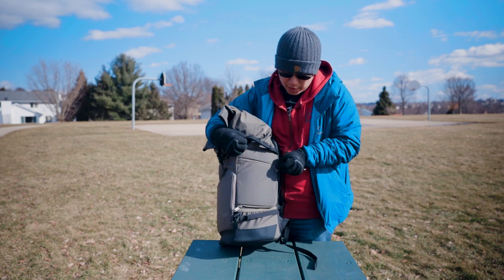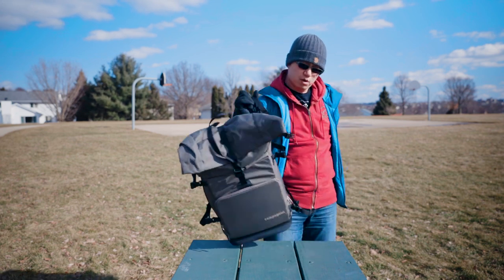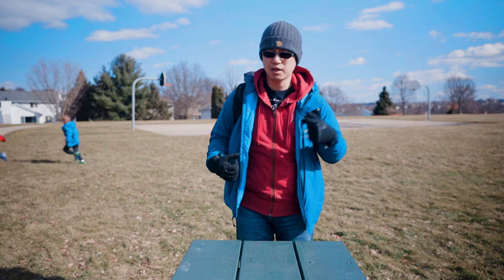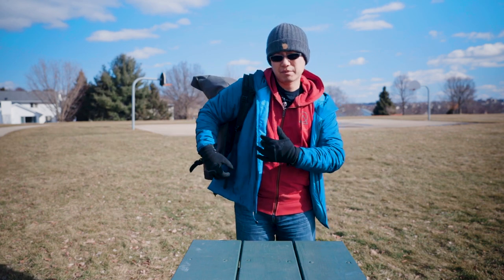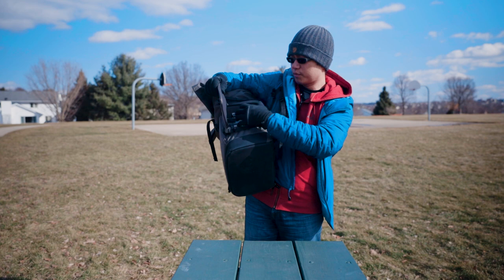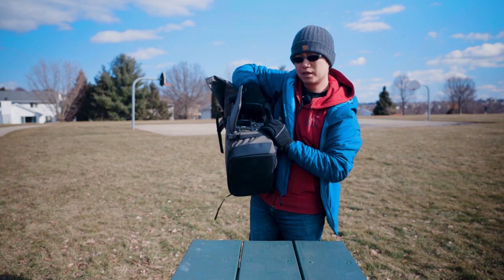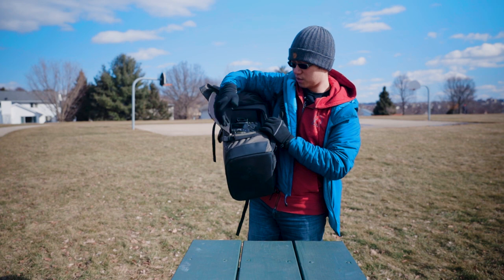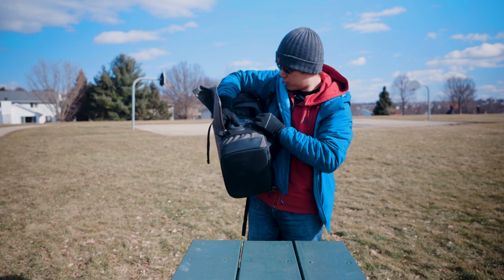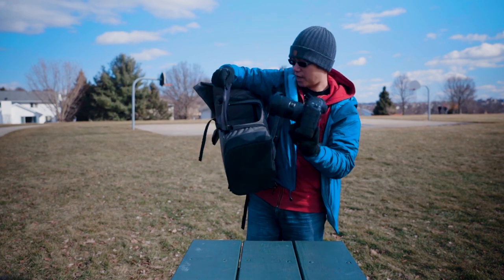But the thing is, with my previous backpack the opening was on this side, and I think that makes more sense. Because when you have the backpack on your back and you want to take out your camera without putting the bag down, the compartment is here on my right-hand side, and it's hard for me to grab my camera because the direction is not right. The grip is here, and if I want to use my right hand, there's no way to pull my camera out conveniently. So I've just kind of struggled to get it out — it's not easy to take it out and put it back in.